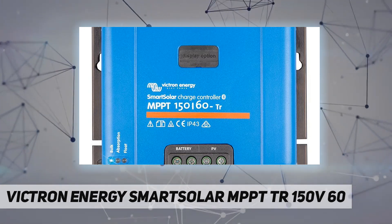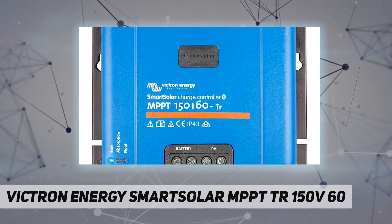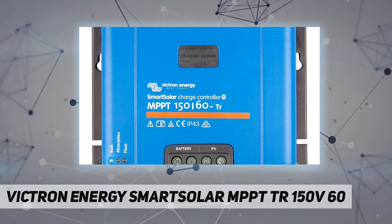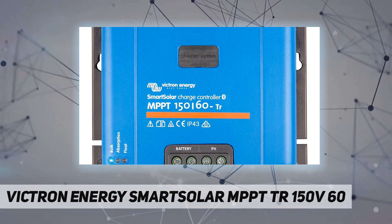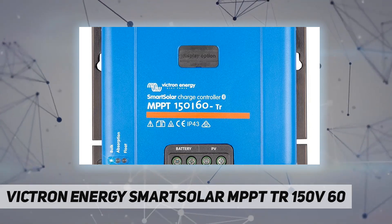The SmartSolar charge controller will even recharge a severely depleted battery. It can operate with a battery voltage as low as zero volts, provided the cells are not permanently sulfated or otherwise damaged.